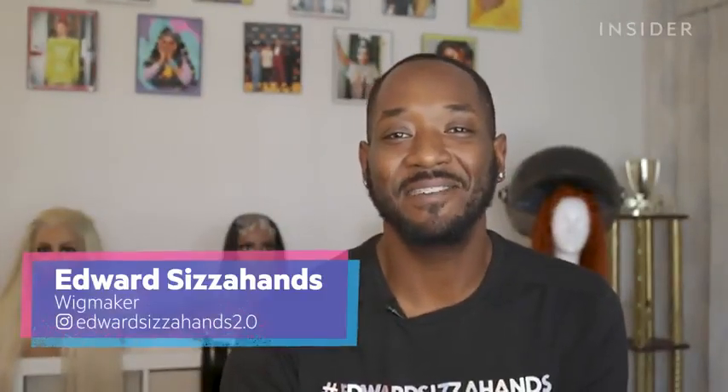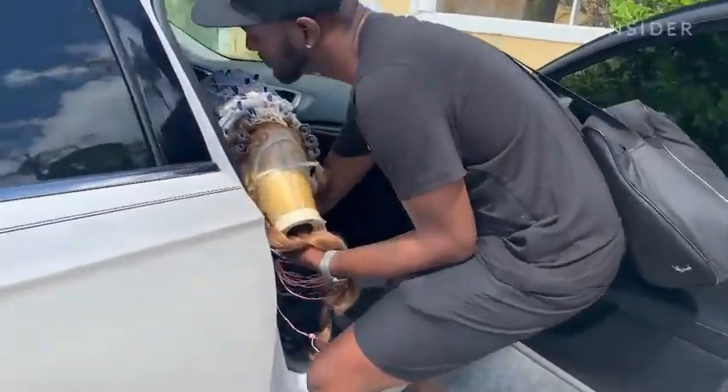Today I'm going to be designing and creating a fantasy hair piece for drag star Trinity DeTuck Taylor. Once it's completed, I'm going to deliver it to her for a photo shoot.